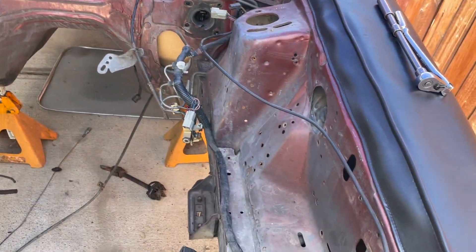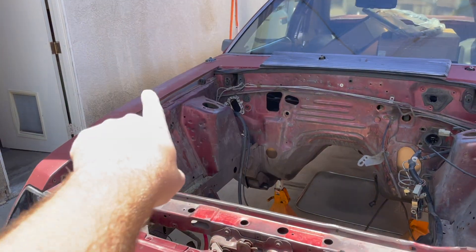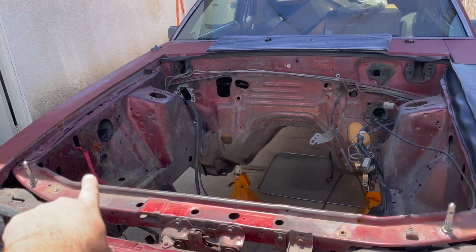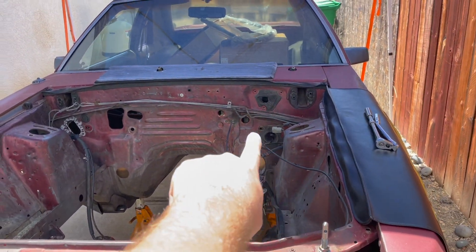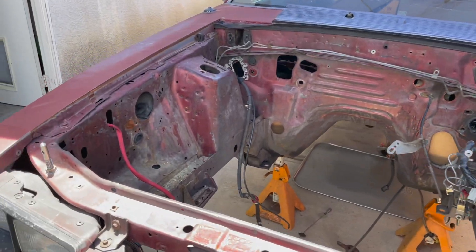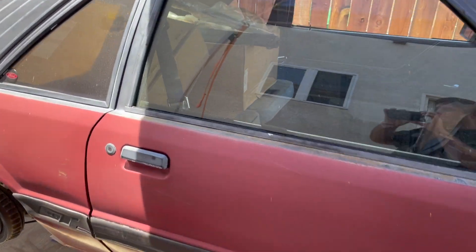We've got to scrape and clean the rest of this and prep it for paint. We're also going to take off the fenders and the bumper so we can actually paint the whole radiator support, aprons, and firewall — the whole nine yards. It's coming along. Inside is kind of a nightmare.